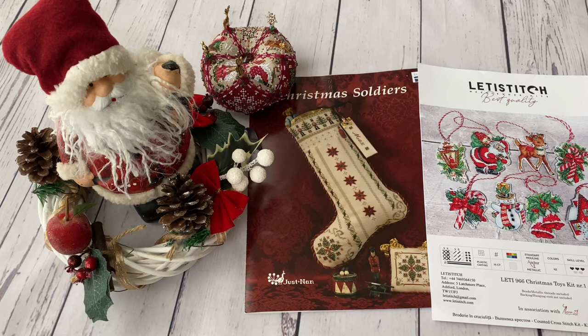Hello FlossTube, my name is Tamara. In today's video I wanted to show you what I have been stitching recently. I think it's going to be a short video, but I want to share what I have been managing to stitch recently.